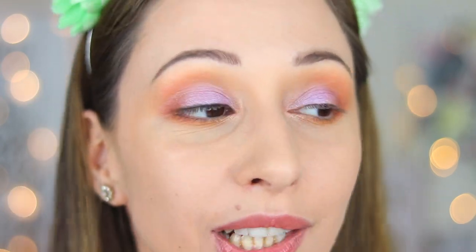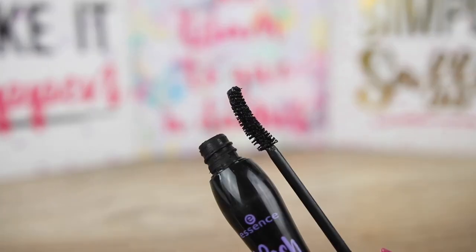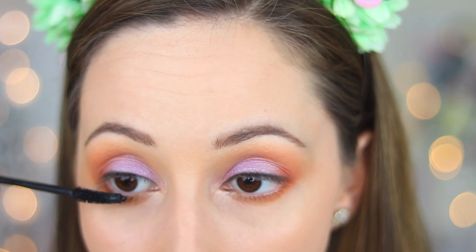Everything we do is to look awake in the morning. For mascara, I will use Lush Princess Sculpted Volume Mascara by Essence.